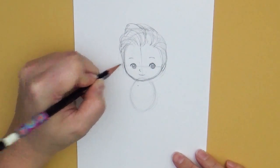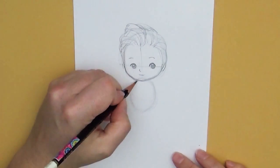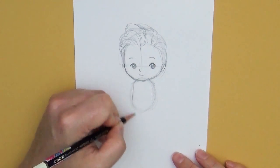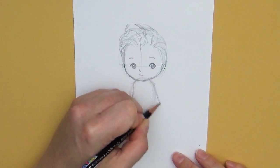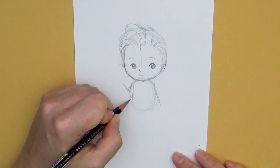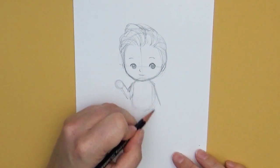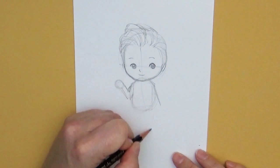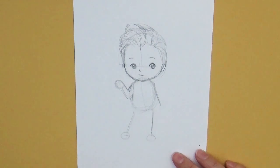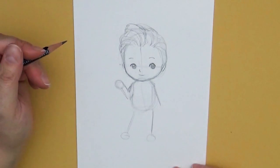Let's go ahead and sketch where we know the body is going to be so we know where the clothes are going to lay. Here's the body — I'm not going to go into a lot of detail because it's going to be covered up in coats and all that good stuff. So there's my basic body shape. You just really need to know where things are positioned so that you know how the fabric is going to lay.